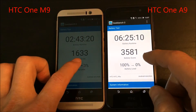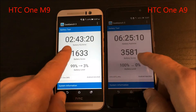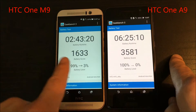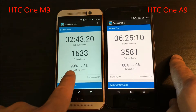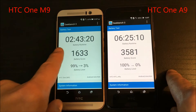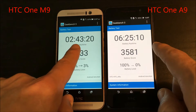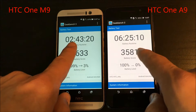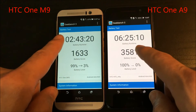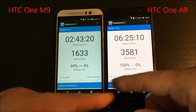I tested the battery using the GeekBench 3 battery runtime. On my M9 I ran it from 99% to 3%, and on my A9 from 100% to 0%. So I've got about three hours on the M9, but I still have double the time with my A9 — I got almost six and a half hours. This is with the display light on, so the screen was basically on the entire time.